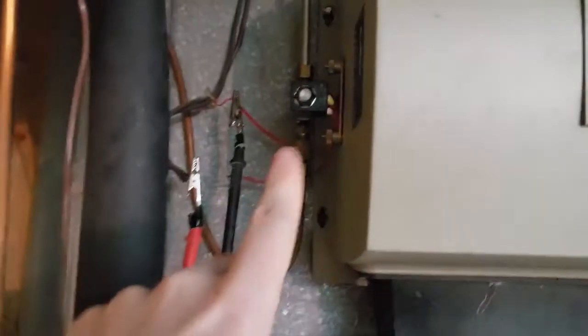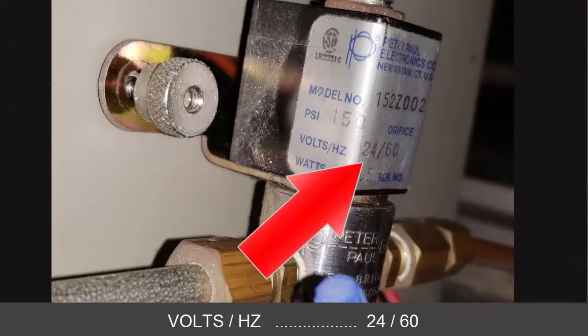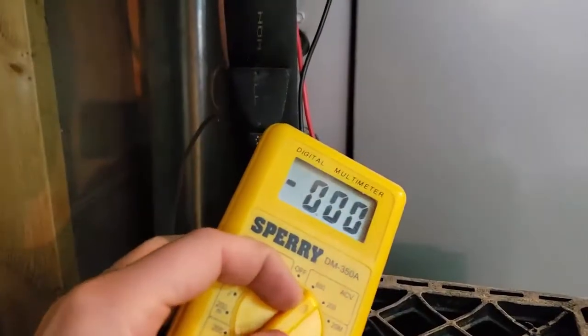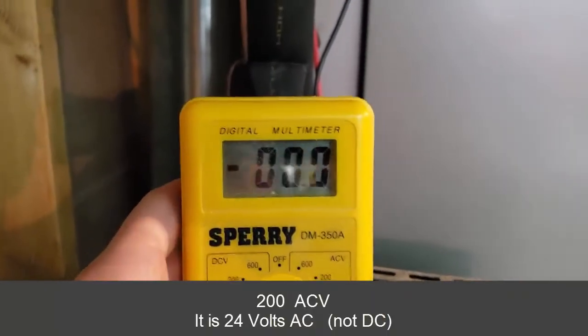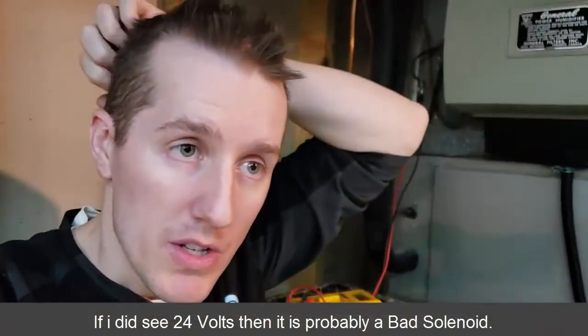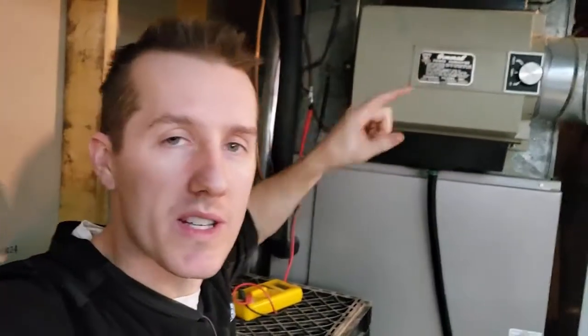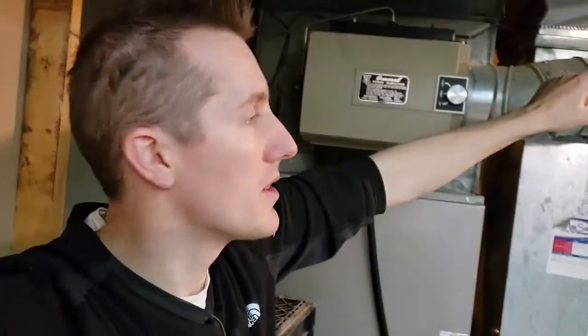The next thing I did was while the unit was running — the furnace turned on and everything was going — I disconnected the wires and hooked up my voltmeter. The humidifier is supposed to be getting 24 volts AC, but when I checked it was reading zero volts while the furnace was running. So this unit was not getting any voltage, not getting any power. If it had been getting power, I could have just bought a replacement solenoid for 20 to 40 bucks, but since there was zero voltage I knew it wasn't that.